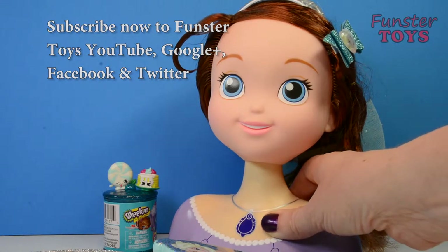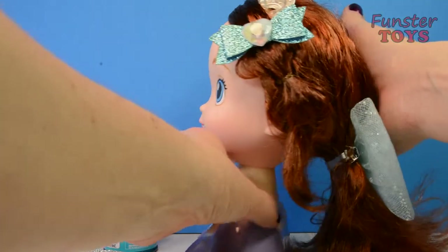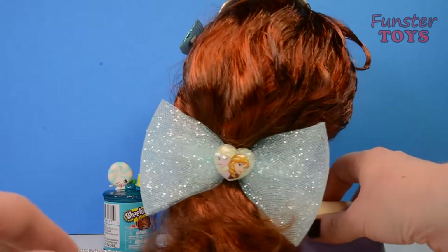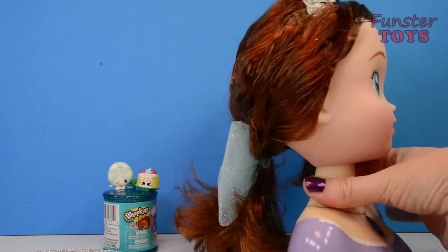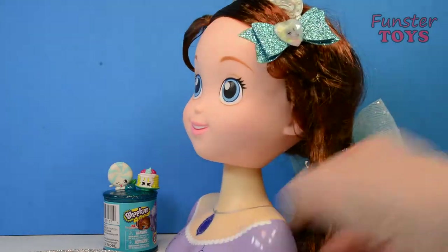Well, let's style her hair differently. We've done a style already in the previous video. What do you think of that? Please leave a comment below what you think of her hairstyle there, and if you have any suggestions on how to style her hair another time. We'll try another one right now.